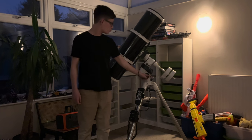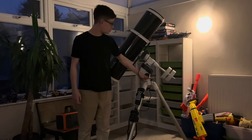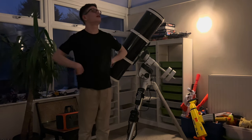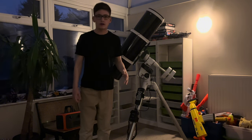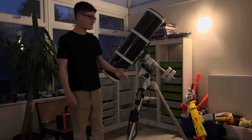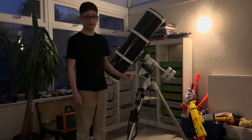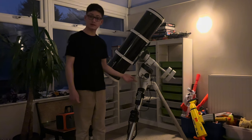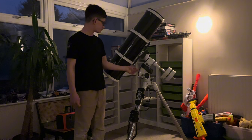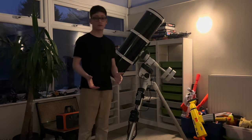I just need to check what's going on with these bolts at the bottom, especially the azimuth bolts, because when I was outside a few days ago I was trying to polar align this for the first time and the bolts just wouldn't go far enough. So I'm going to take the mount off the tripod and see how the video goes from there.